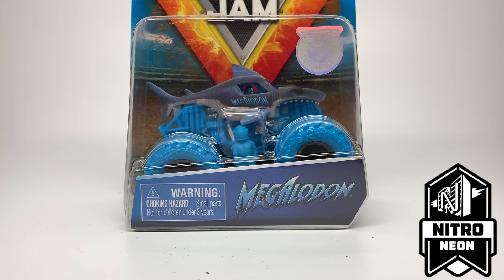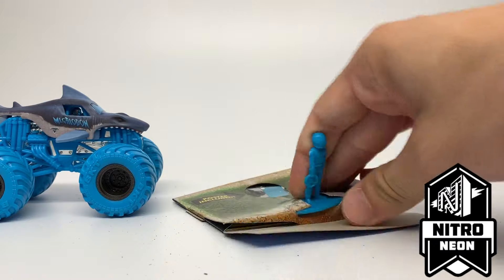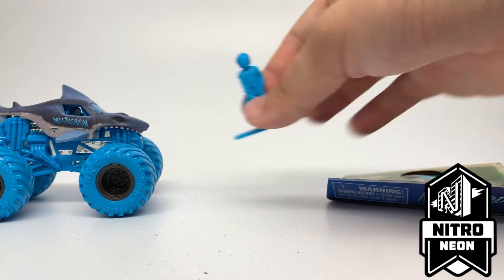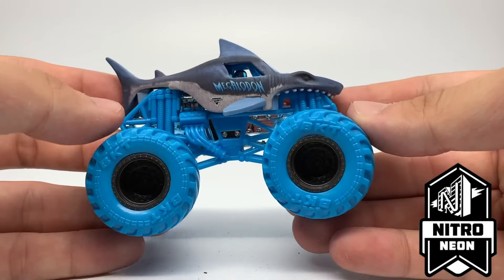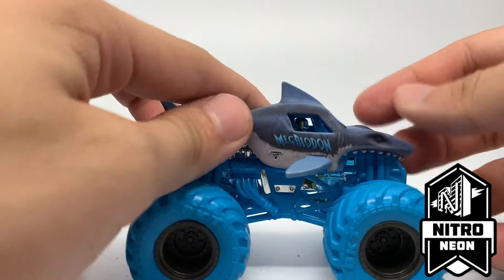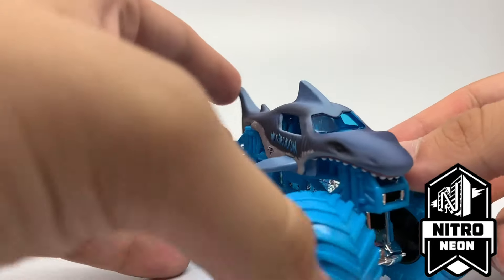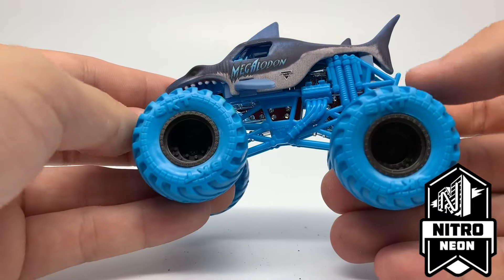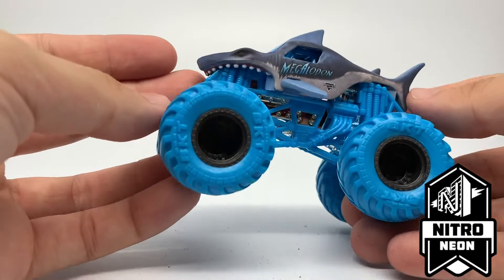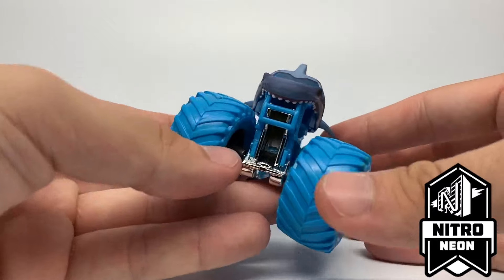Next is yet another Nitro Neon — the Megalodon, probably one of my favorite Nitro Neons of the year because of its cool ocean and shark vibe. Here it is with a slightly darker blue figure. The truck features a blue roll cage, blue rims, and this really cool shark body. It's a little more matte than we've seen previously — almost like real shark skin, very rough. The windshield is blue too, and the blue color works really well with the shark theme.